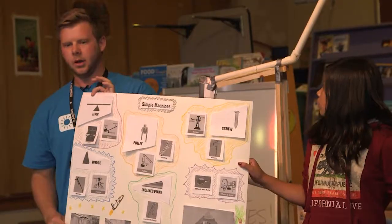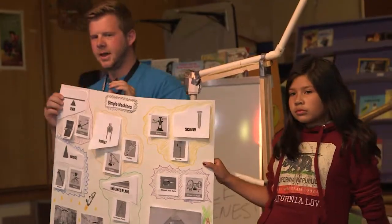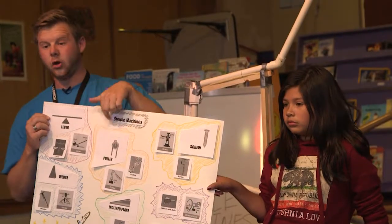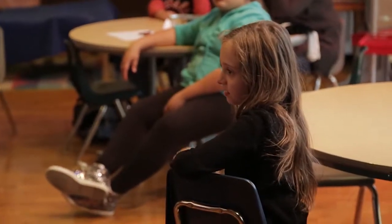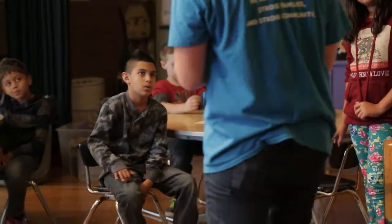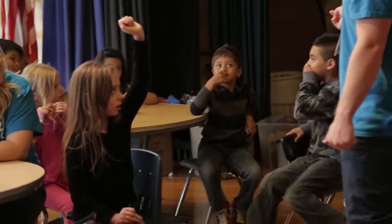This is a spaceship that they take into outer space. How do you think they might use simple machines to make a spaceship? A pulley, right? They need to lift that big heavy top on there. What jobs today could we use these simple machines in? How would a firefighter use a simple machine?